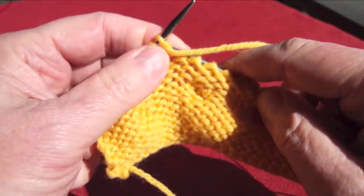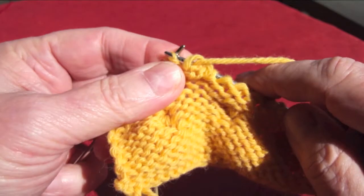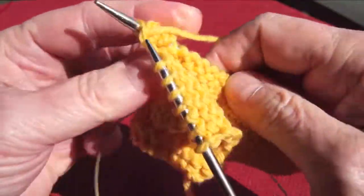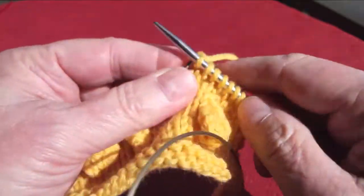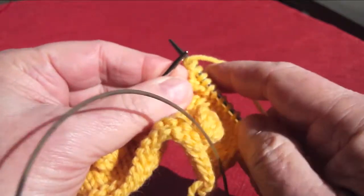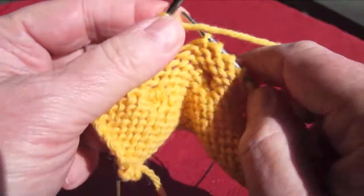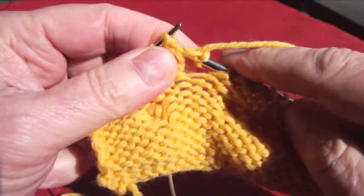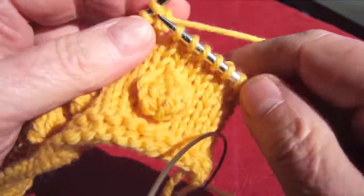Turn your work and purl those five stitches. Turn your work again and knit those stitches. You're making a series of short rows on those five little stitches. Turn it one more time to purl those five stitches — you're just building up a little flap, if you will.